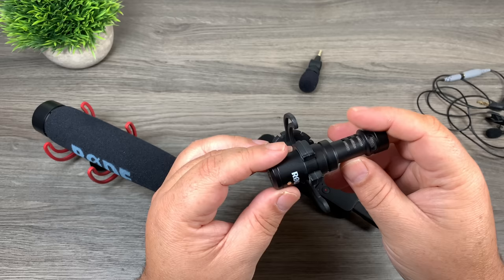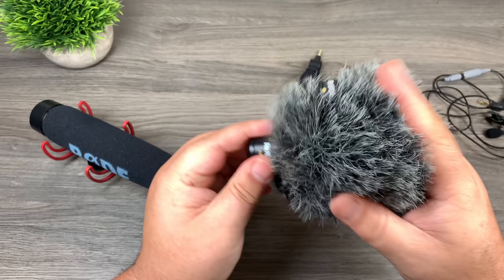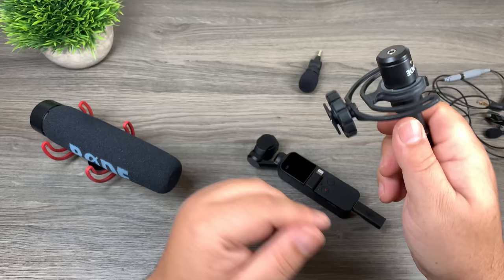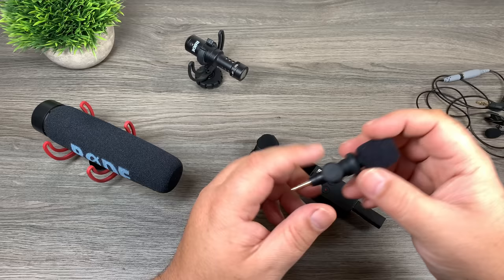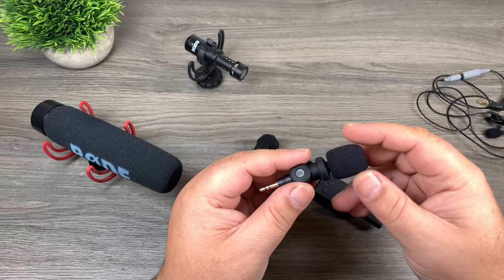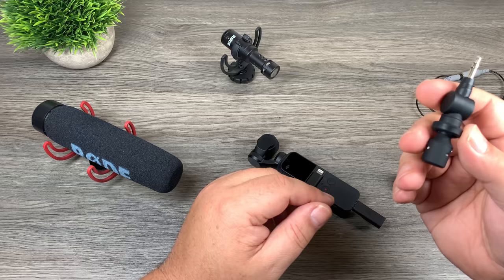This next microphone is my favorite — the VideoMicro. It's probably the most common one people use with GoPros and mobile devices. It's really compact and does come with a dead cat to block out wind. A microphone like this you can use with a lot of different devices: GoPro, Osmo Pocket, smartphone, DSLR. This little microphone here is something you might want to consider for the Osmo Pocket because it's super compact — just a cheap one from Amazon with a little foam cover, easy to pack and a good size for the Osmo Pocket.